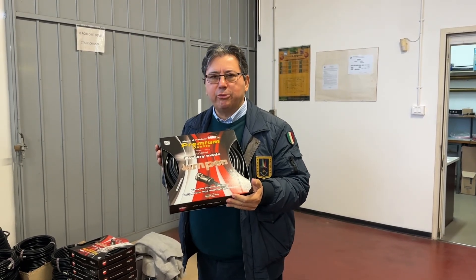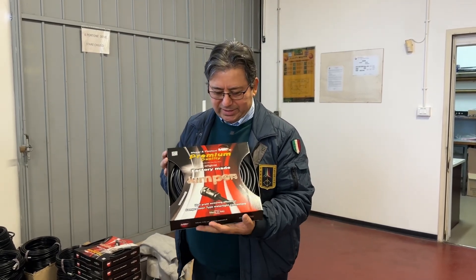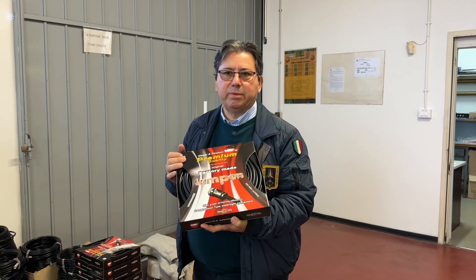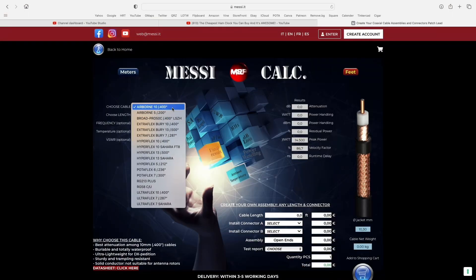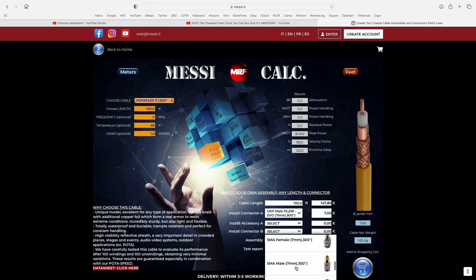This is another example of how we package goods — this is especially made for the American market. You can see jumpers here. It's decidedly for the United States, because in England they call it a patch lead. This is one of the five people taking care of placing connectors on the jumpers. We make any length of jumpers. We have a cable configurator application on our website where you can choose whatever length and connector you need, and it will be done here by expert personnel.